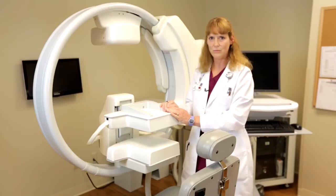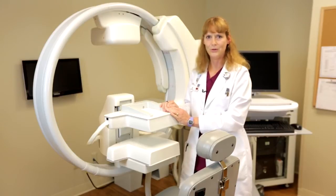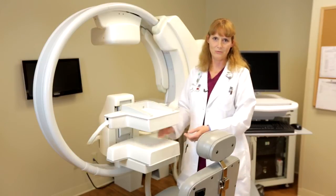Once the 10-minute picture is done, we then move on to the second view, which is typically the next CC. Once we're finished with that CC, we then will move on to the MLO views.